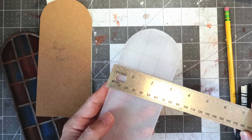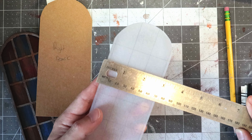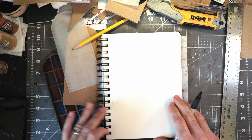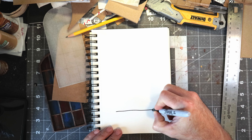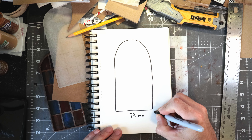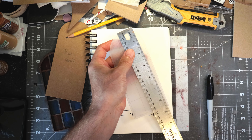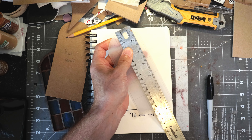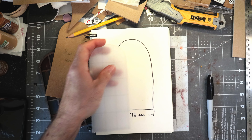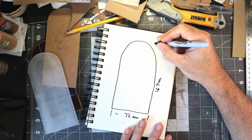I do this in millimeters because that makes it a lot easier. This happens to be about 73 millimeters wide. I like drawing things out — so I've got my window like this, and this width is 73 millimeters. Now let's get the height — the height is about 167 millimeters from top to bottom.